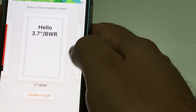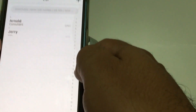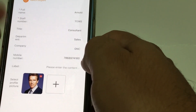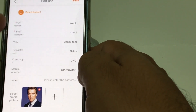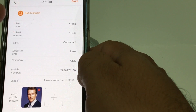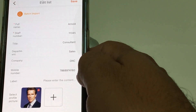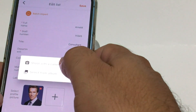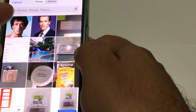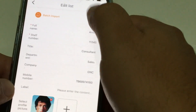You can have a list of employees in the app. I'm going to show you how you can easily update a badge. We click here under Arnold, and this is some basic information you can add for all employees — name, staff title, department, company, and so forth. At this point, we're going to change the picture to a new one and save it.